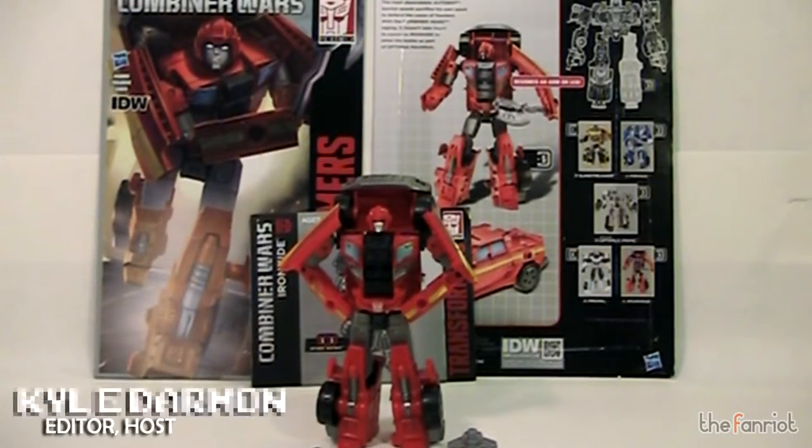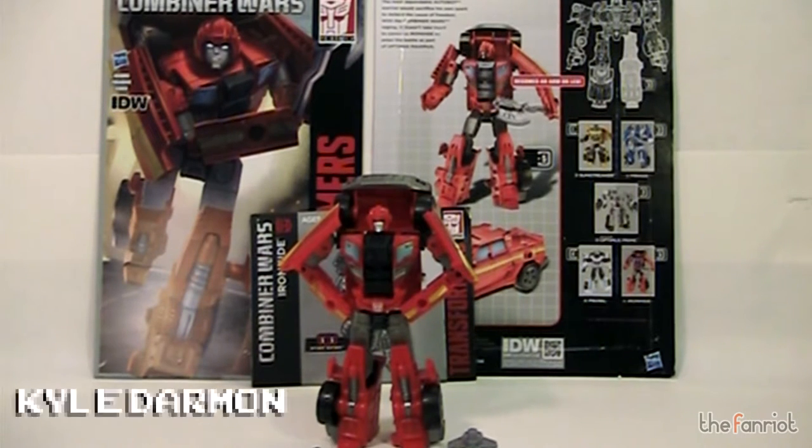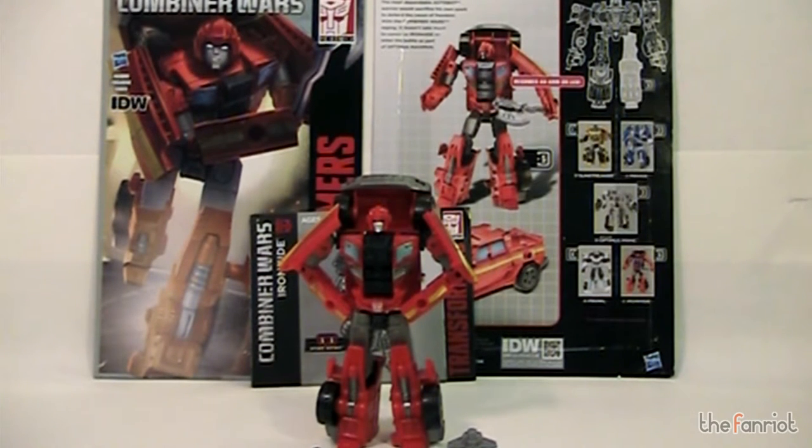Hey guys, Kyle from TheFanRide.com here with another toy review. We have another Transformers Combiner Wars figure. This time it is Ironhide.